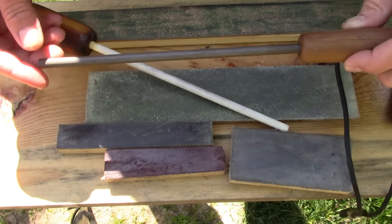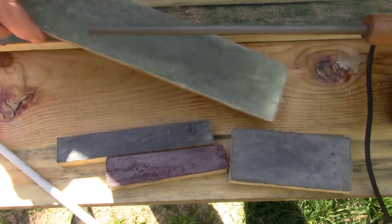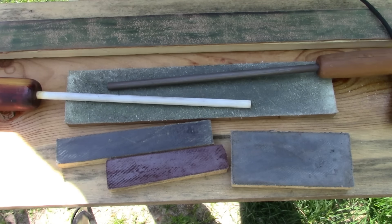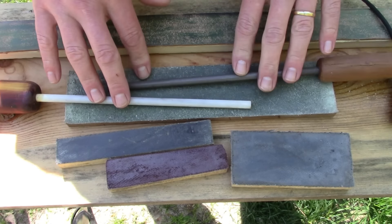Good afternoon folks. Today I want to answer a consistent question that I get: how do you sharpen your knives? I've already touched on this a little bit about two or three months ago. I did a video on how I maintain curved blades, whether curved like a Nesmic style or with a recurve in it. I'll put a link to that video in the description. What we're going to cover today is the traditional style straight edge and ones with just a little bit of a belly up towards the tip.